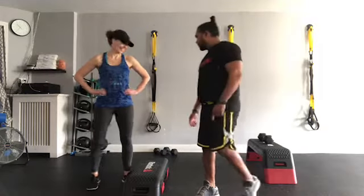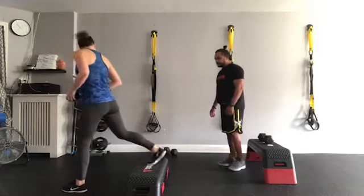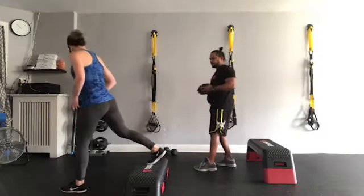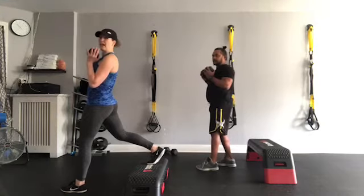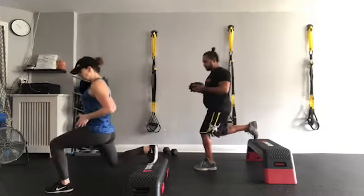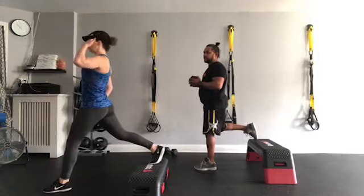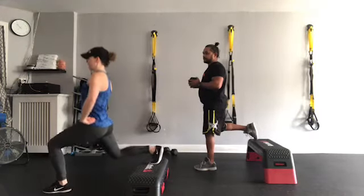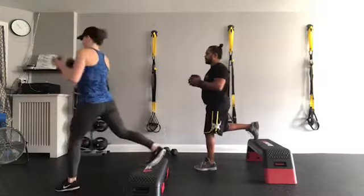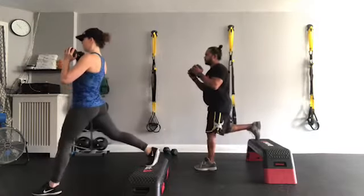Alright, first exercise — we've got a lunge coming at you. We're going to put our rear leg on your bench. If you've got a bench at home, if not, put it on your first or second stair for a bit more challenge. If you've got a weight, hold it at chest height. Body weight is totally fine too. Make sure you take a couple steps forward so the knee doesn't come way over the toe — ideally it stays over the ankle. Think nice tall posture, shoulder and hip in a nice long line. We're going to do 12 on one leg and 12 on the other.